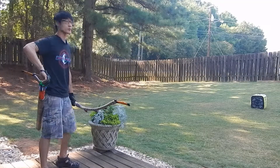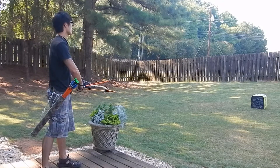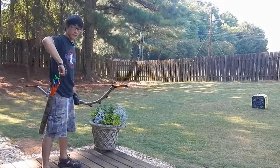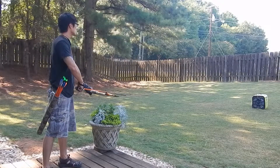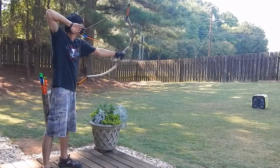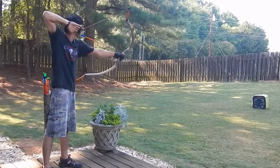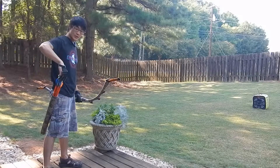Okay, so here's my third try. I think the first thing I need to get used to is, again, finding the right anchor point.